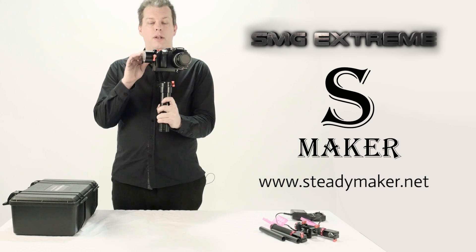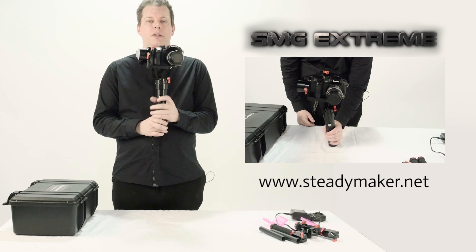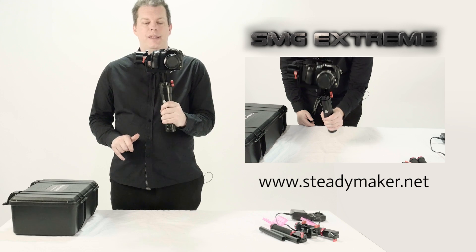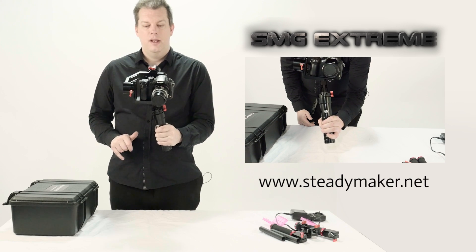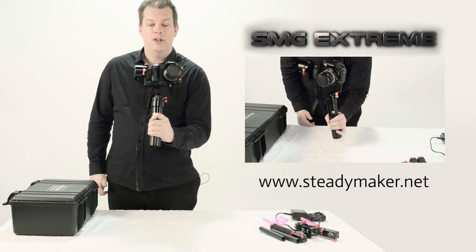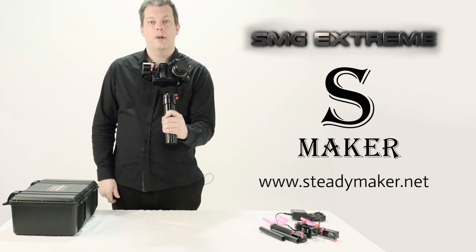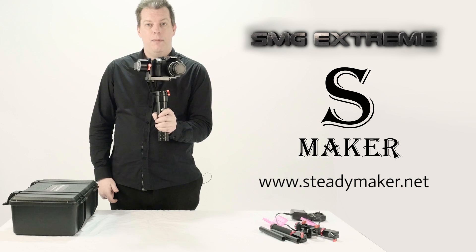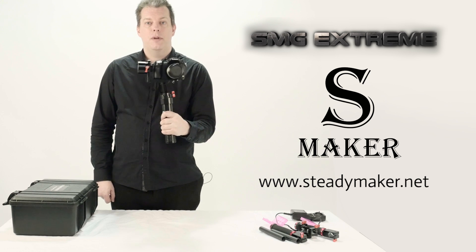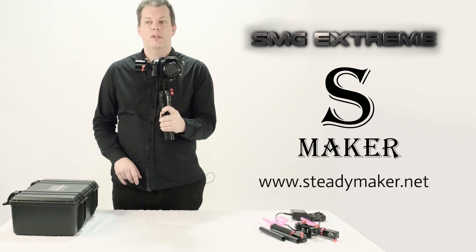If you press the large silver button twice, you'll find that this is the default follow mode — the camera will attempt to follow where you point your stabilizer. If you tilt the stabilizer down, the motors attempt to pitch the camera down to follow where you're pointing. Tilt it up and the camera pitches upward to match. If you pan left and right, the yaw motor underneath the handle will also attempt to match. This is the default follow mode.